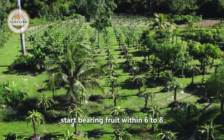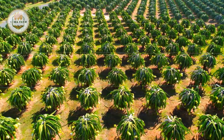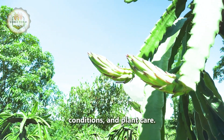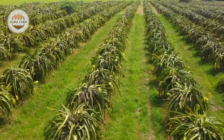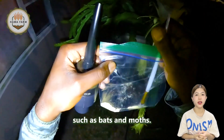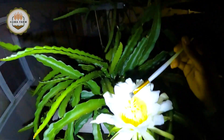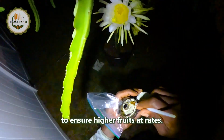Dragon fruit plants start bearing fruit within six to eight months of planting. The fruiting process is influenced by several factors, including climate, soil conditions, and plant care. The flowering phase is particularly critical, as dragon fruit flowers bloom at night and are pollinated by nocturnal creatures such as bats and moths. In some farms, hand pollination is practiced to ensure higher fruit set rates.